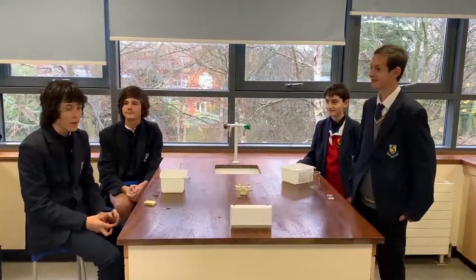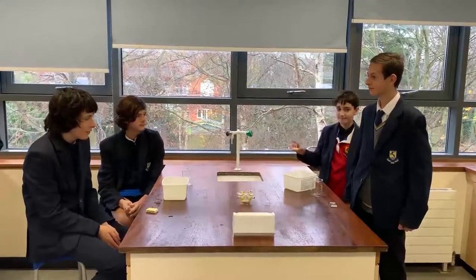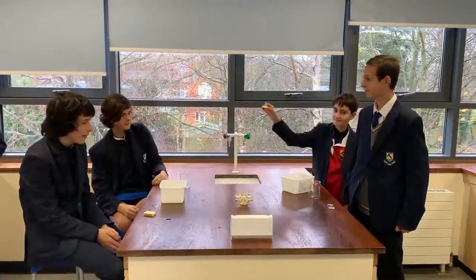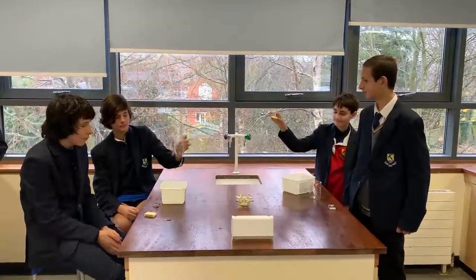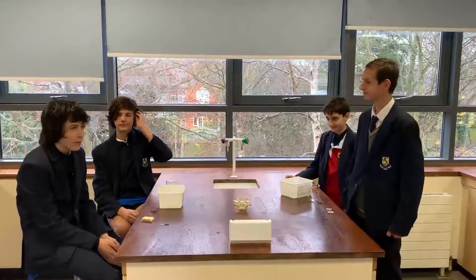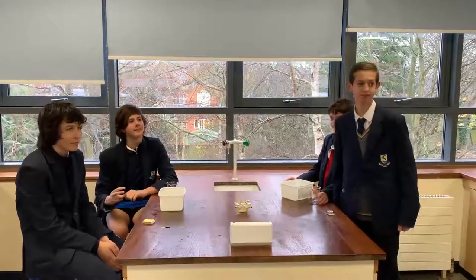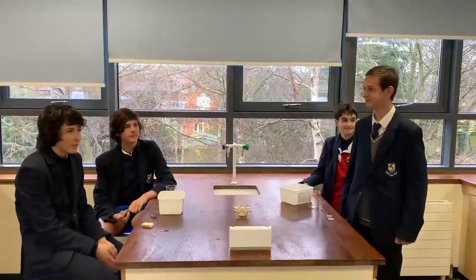So what are you doing today boys? Well, we've chopped up some citrus fruits and then we've placed matches on it in the shape of a tripod, and then we're going to light the matches in the water and put the beaker over it. What do you think is going to happen? It's probably going to elevate itself. And do we know why it's going to elevate itself? No.